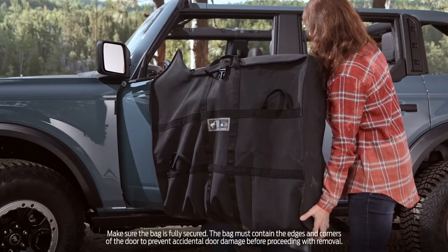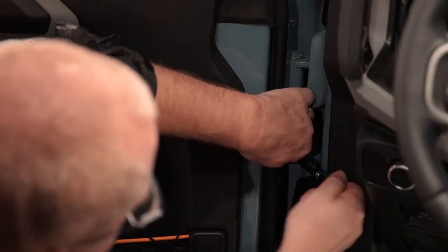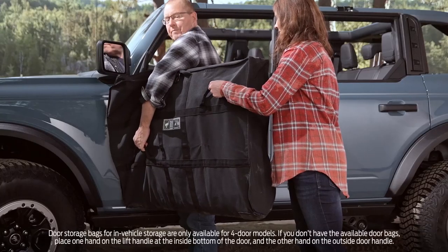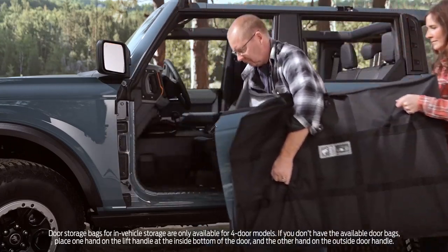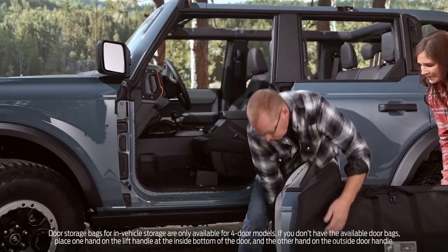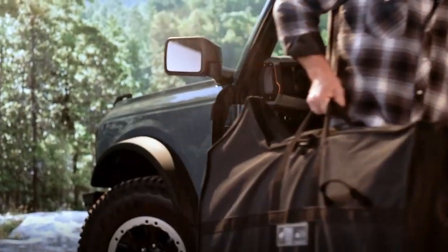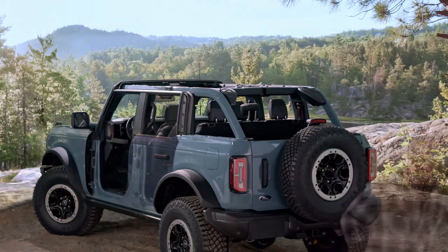Ensure that the door is clean, then place the available door storage bag on it. Now use the 13 millimeter socket tool to loosen and remove the lower and upper hinge bolts. With another person's help, use the handles on the door bag and simply lift the door vertically to separate it from the vehicle. Zip the door bag shut and store it in a safe place.